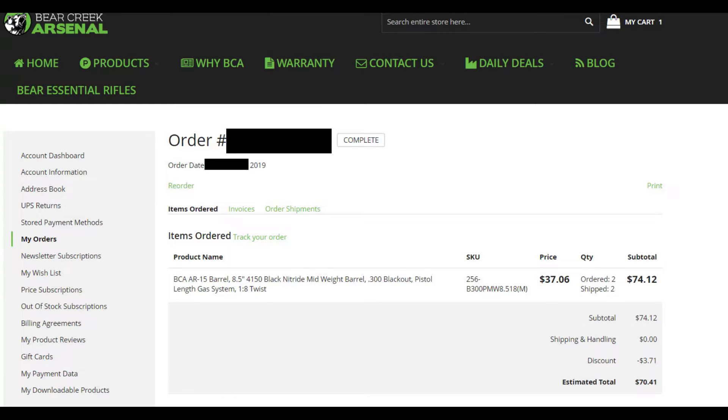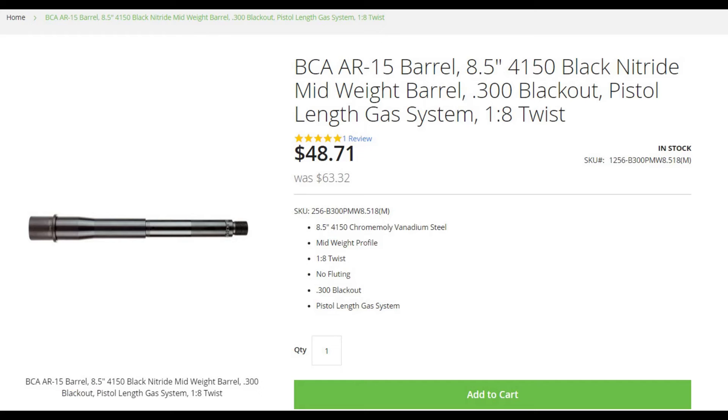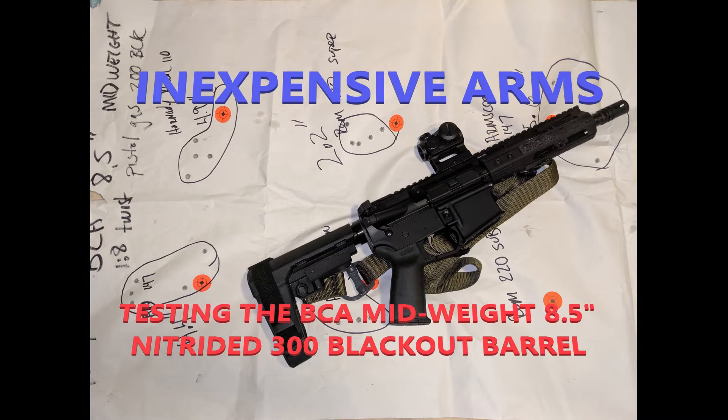These days 300 Blackout barrels are kind of a dime a dozen, but in this case you might actually be able to spend a dime and get a dozen. I bought two of these a couple of months ago when they went on sale. I paid $35.20 each — $70.41 shipped for two. They're still on sale, around $47 right now on the Bear Creek Arsenal site with free shipping for a couple more days. It's really hard to compete against a $35 300 Blackout barrel anywhere in the United States with these specs.